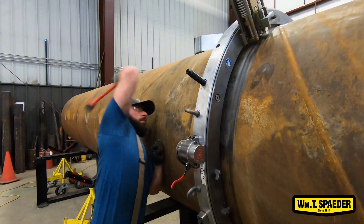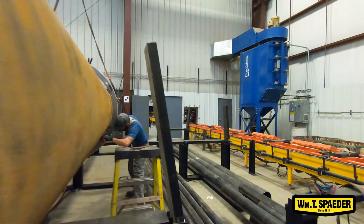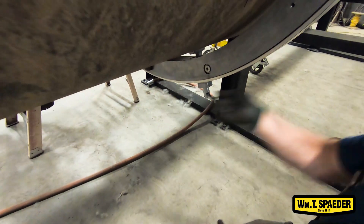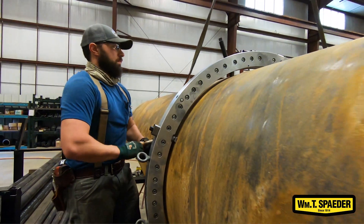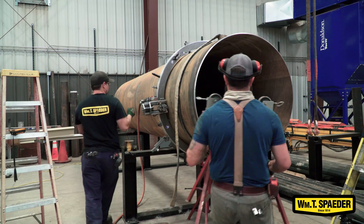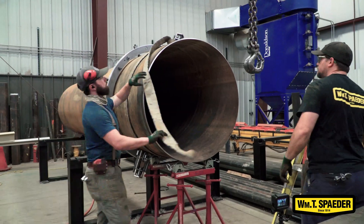The only disadvantage I can really think of when using this machine is it does require some space around it — a person can fit into some tighter spots, but it'll definitely help. The other disadvantage is that it is pretty heavy: for the 48-inch pipe you're looking at the machine in total being about 300 pounds, and that can be a lot to manage on scaffolding or in close quarters.